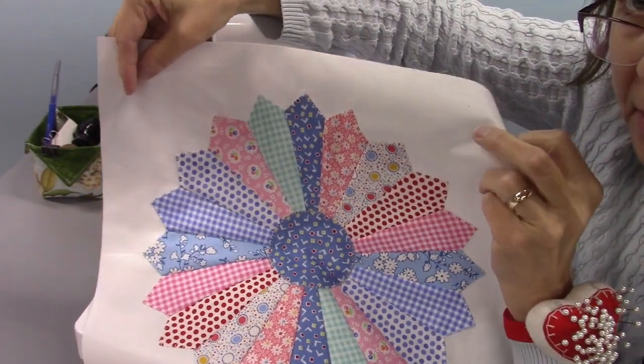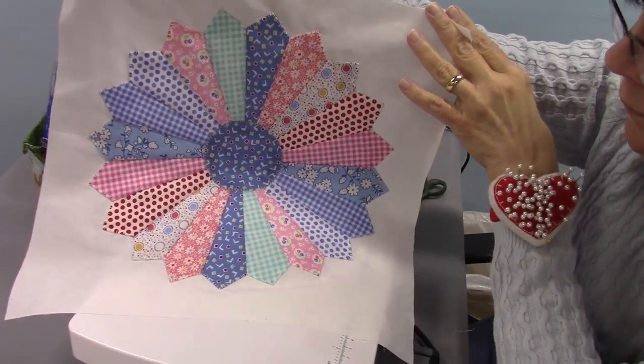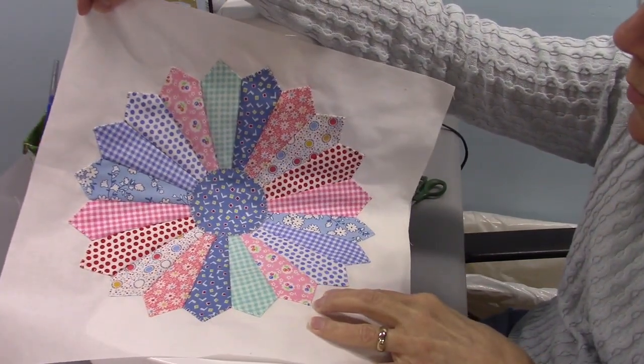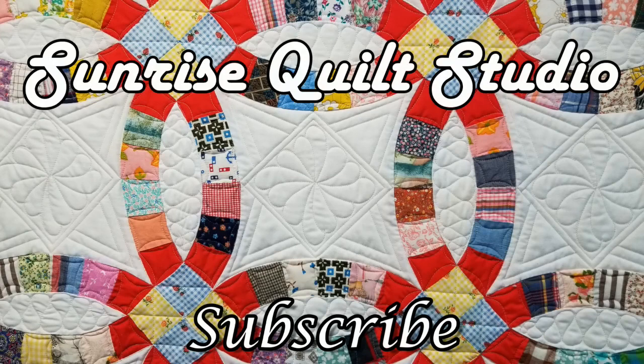Here is the plate all appliquéd to the square — I think that's looking pretty good. Three more to go and then I can put these blocks together and decide if I need a border, sashing, or something else. I hope you enjoyed this video on the Dresden plate block and hope you'll give it a try. Next time I'll show you how I finished the table runner with the binding and the quilting. Until then, I hope you're all staying safe and healthy. Thanks for watching — for more quilting ideas click on the video links, and to keep up with my latest projects click the subscribe button.